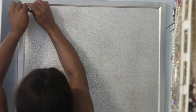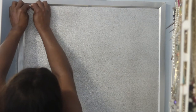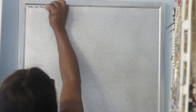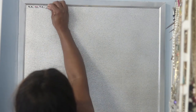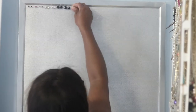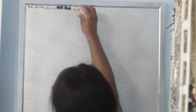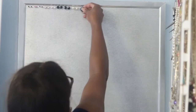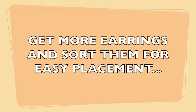I let that dry, then hung it up in my chosen spot and began placing my earrings. I wanted to start with the little small studs first, going all the way down the board. You can arrange this however you choose — it's totally up to you. Just continue to watch and hopefully it'll inspire you.